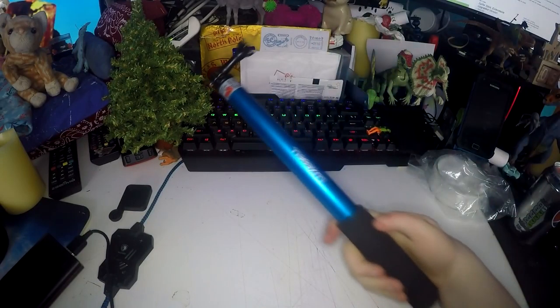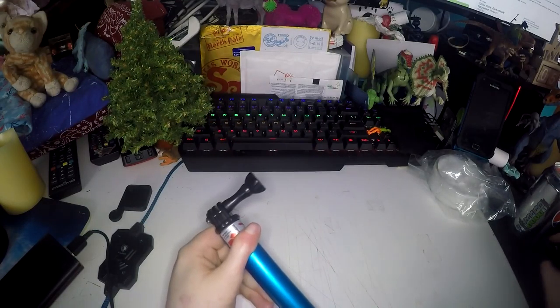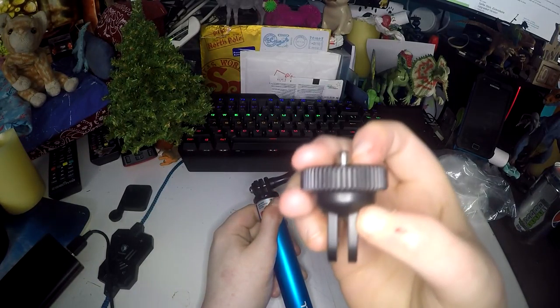Today I will be reviewing the Luxabel GoPro monopod. Before I go on to the specs, I will tell you that you can use this on other cameras because it comes with this awesome adapter.